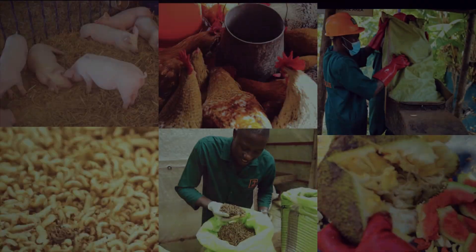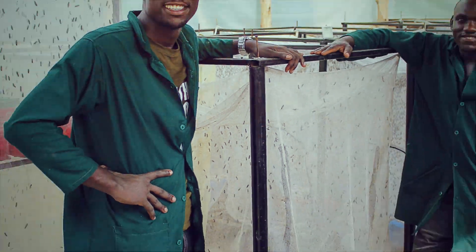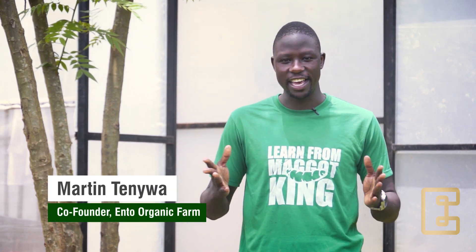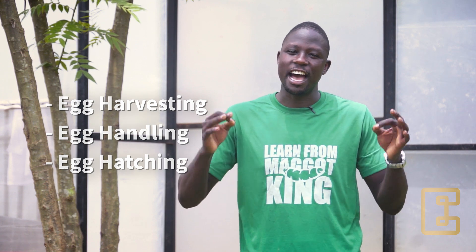Hello everyone, my name is Martin Tenya from Entorganic Farm and welcome to our third module of our video series on Black Soldier Fly Farming. In the previous module, you started your own adult fly colony. In this module, you're going to learn egg harvesting, handling, and hatching. This is a very simple and easy process. Let's get started.